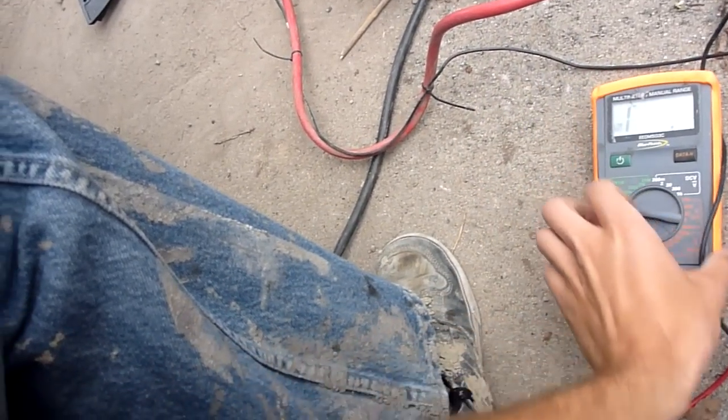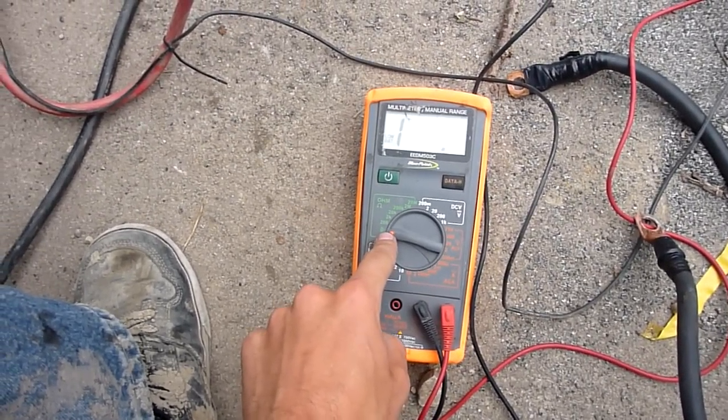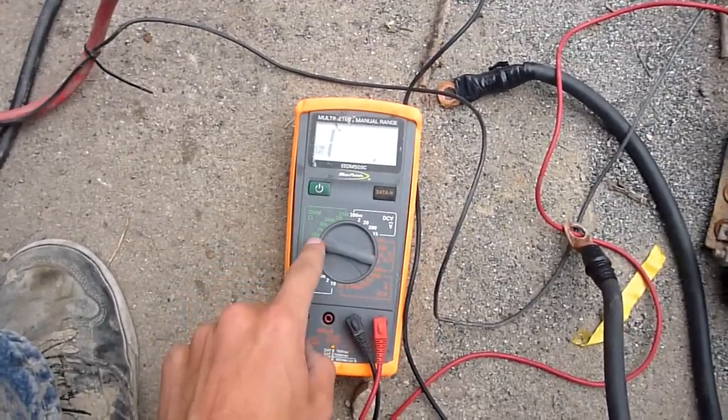We're using a multimeter here. All we've got to do is we've got it on the continuity test. Whenever I have a complete connection, it will beep.